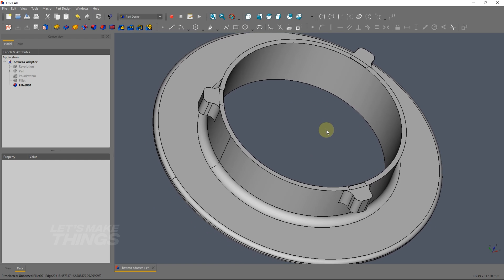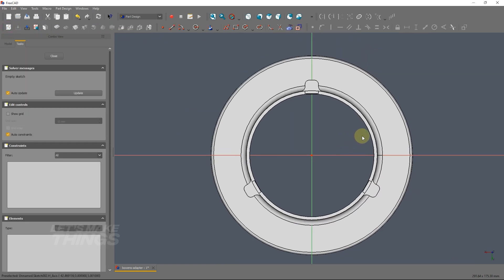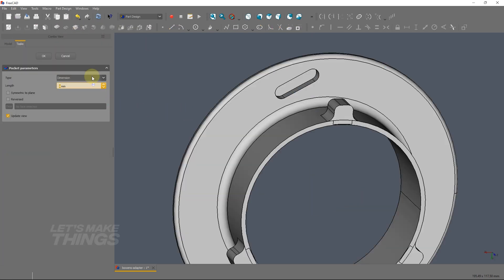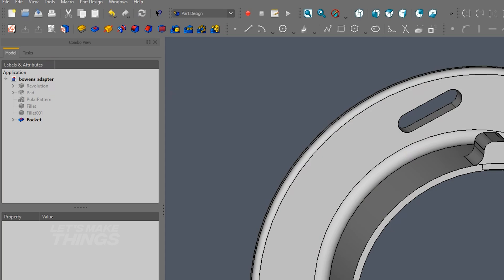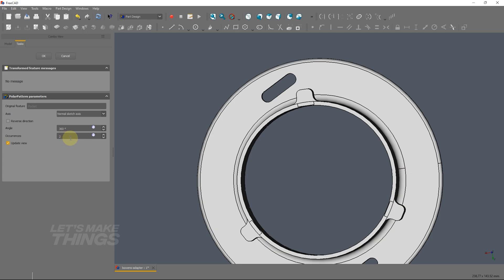And finally I am going to add some cutouts in order to reduce filament cost and print time. Select this face and make a new sketch here. Just roughly add a slot, and then add a pocket through all. Then use the polar pattern trick — this time with an occurrences value of 8.